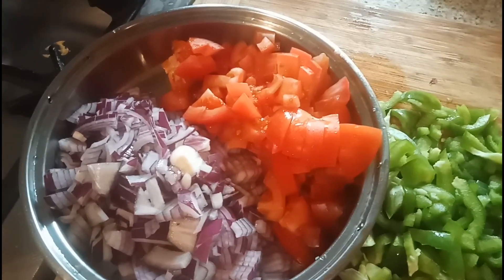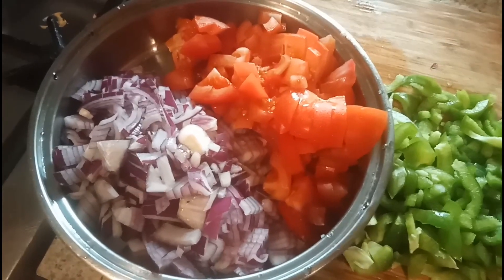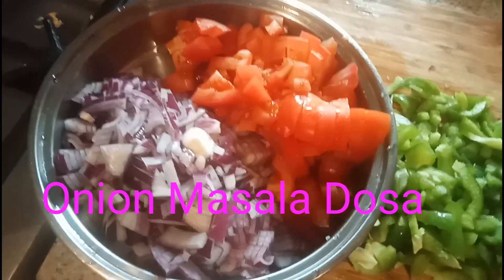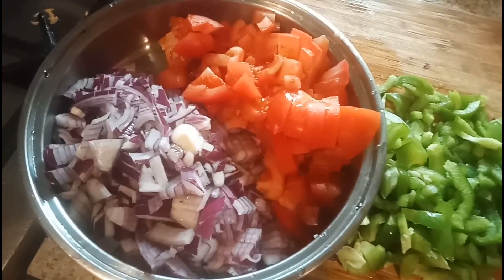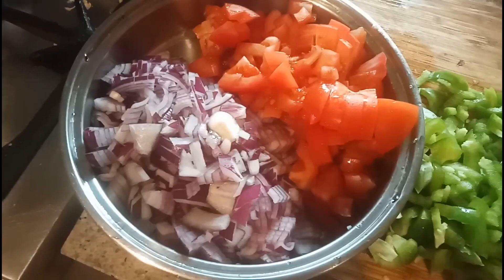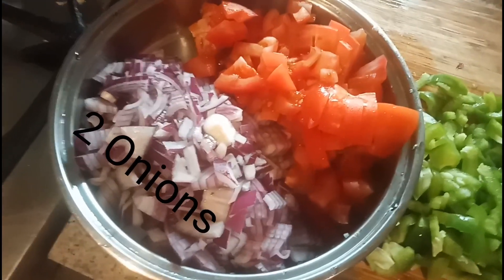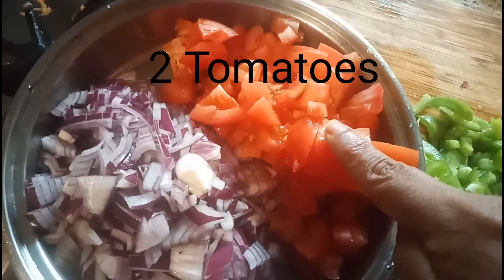Welcome to Gita's kitchen! Today I'm going to share a recipe for how to make onion masala dosa at home. In this recipe I am not going to add potato — no aloo. This is basically an onion tomato masala. For this recipe, what you need: here I have chopped two onions, two tomatoes, and one capsicum.